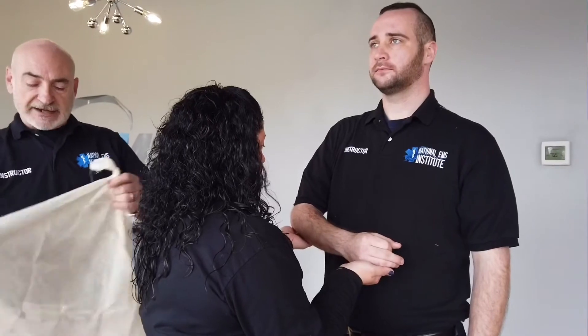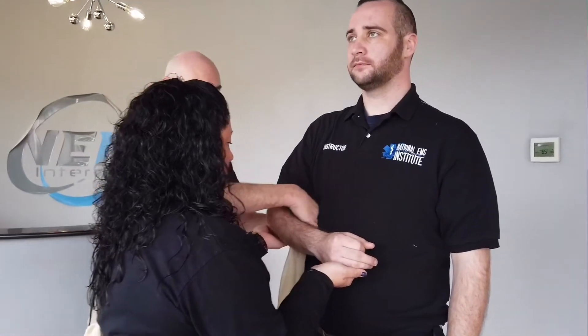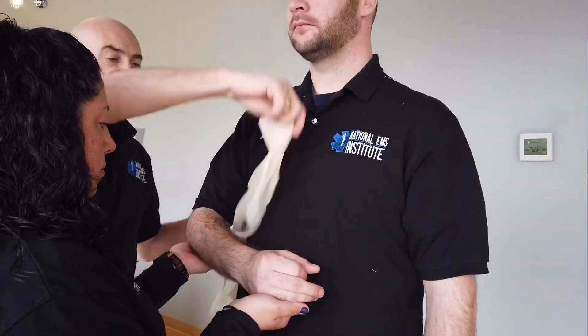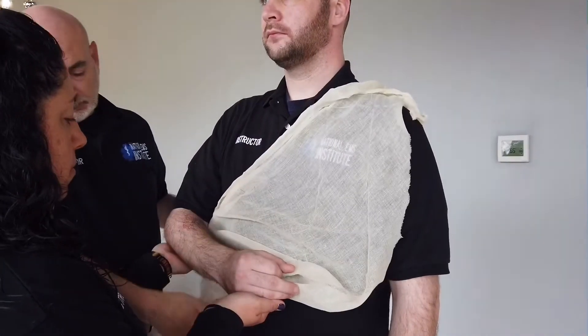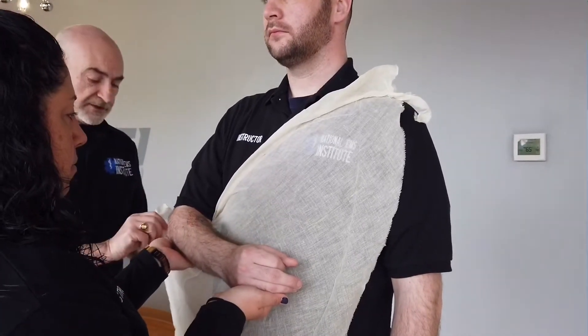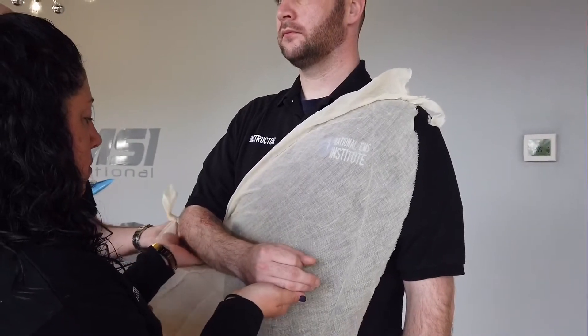Taking a cravat with the point of the cravat towards the patient's elbow, feed the cravat between the arm and the body, drape it up over the shoulder, bringing the knot and the point right towards the elbow.